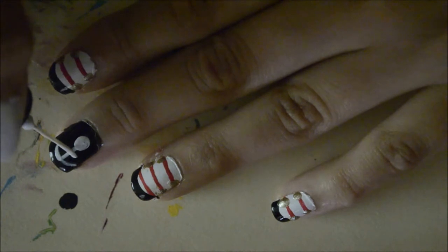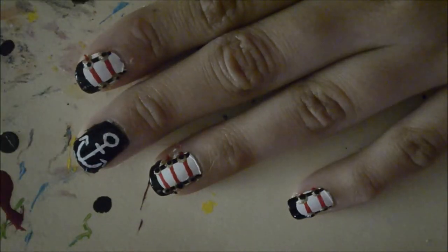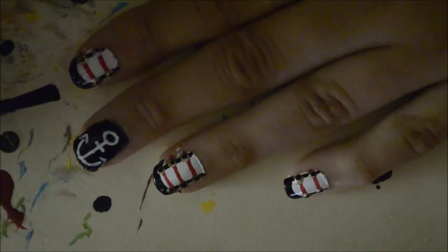This part was not shown on camera, but all you have to do after here is just add a black dot to the center of the anchor and then arrows on either side of the curved line. Then apply your topcoat.